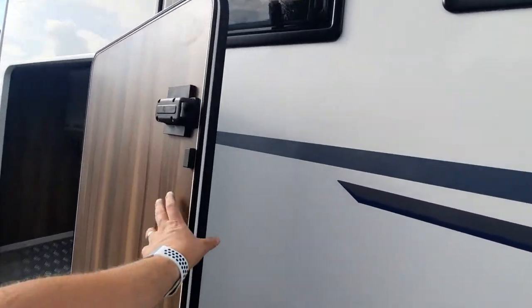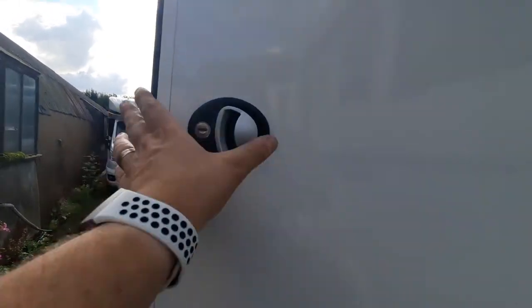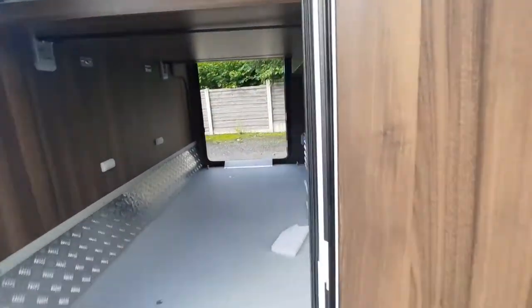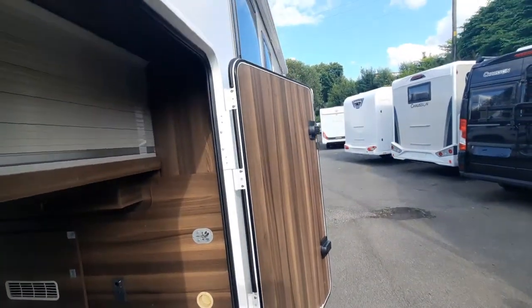Behind that we have an external shower point — it's the half-inch type. And we have two locks which open with the single key, just there, to hold the door.